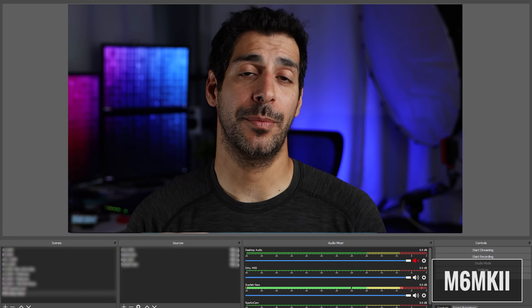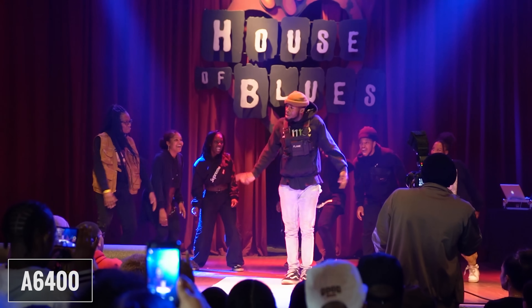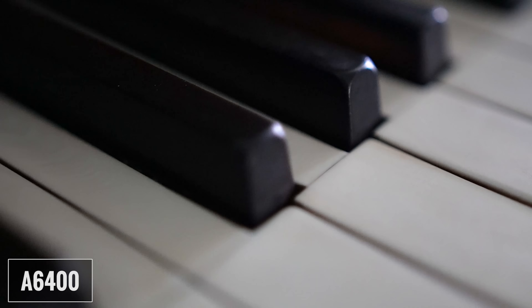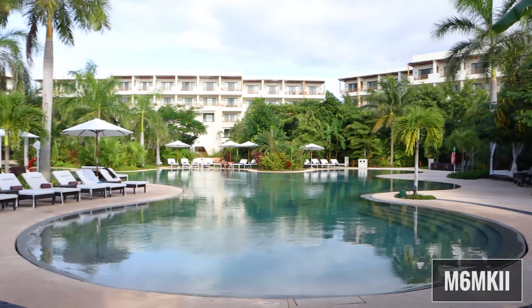Moving on, let's talk about live streaming. Both cameras offer a clean HDMI so you can easily livestream with continuous autofocus and get amazing sharp video that's always in focus. An area where I give the A6400 the edge is that it doesn't have a 30-minute recording limit for video, which allows for continuous shooting of longer clips and removes the hassle of keeping track of clip length. This can be super useful if you shoot very long videos or events. The last thing I want to mention when it comes to video options is picture profiles. Canon did not include C-Log with the M6 Mark II, whereas the A6400 offers S-Log II, III, and HLG for a more flat image that gives you additional flexibility when it comes to color correcting and grading.